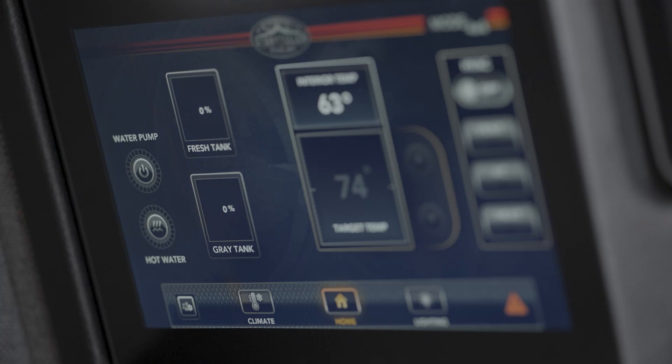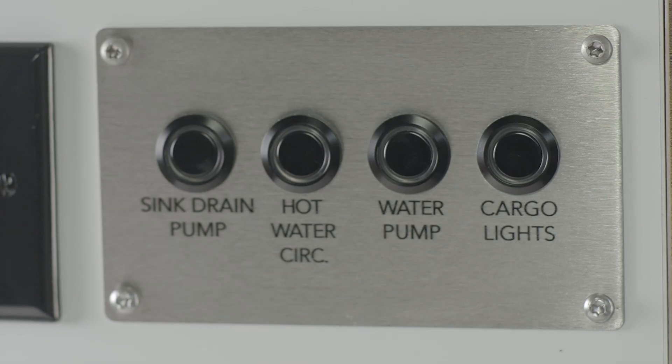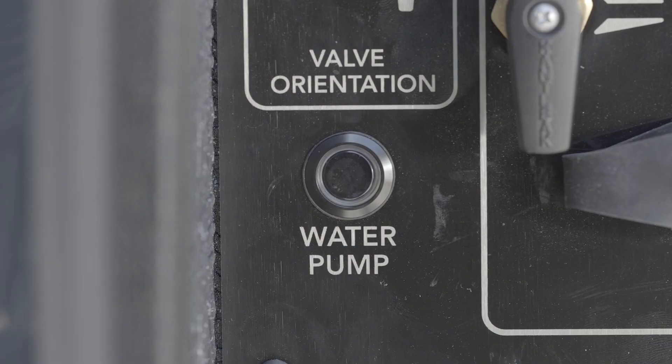The water pump can be controlled three ways: the water pump icon on the ModeCom home screen, the water pump button on the groove lounge side of the galley, and the water pump button on the water control panel.